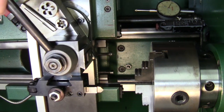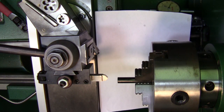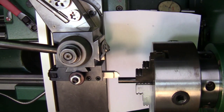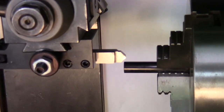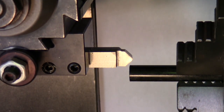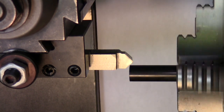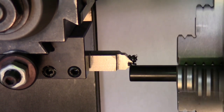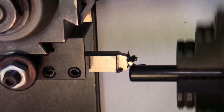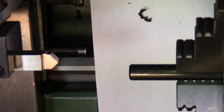The first thing I'm going to do is put a 45-degree chamfer on the end. I come up to the edge of the material and right as I bump it I'll go in 40 thousandths. That gives me a nice little chamfer on the end there.